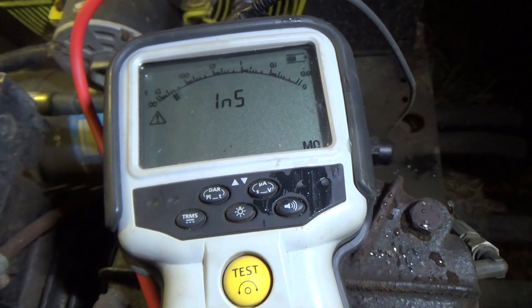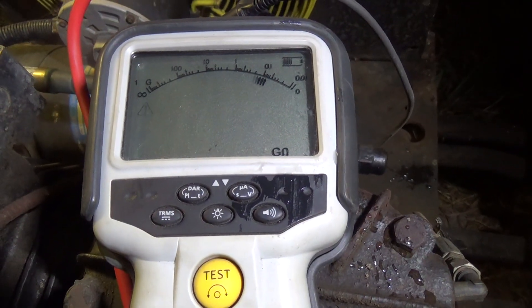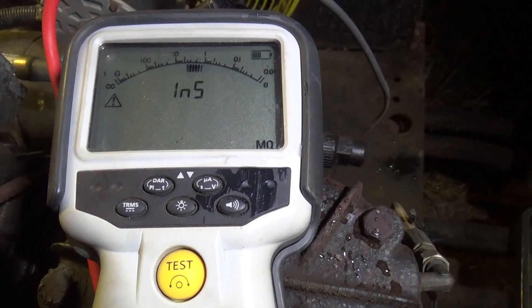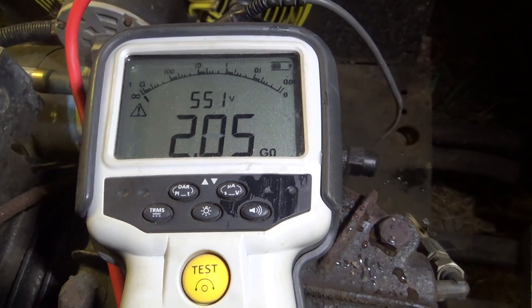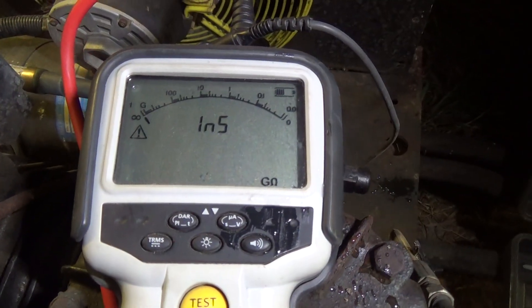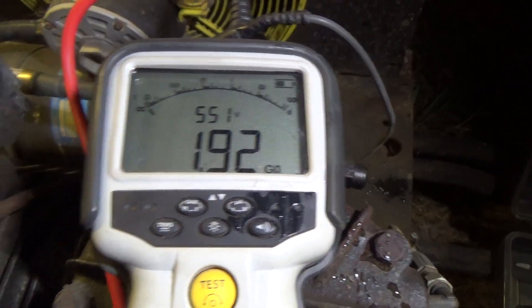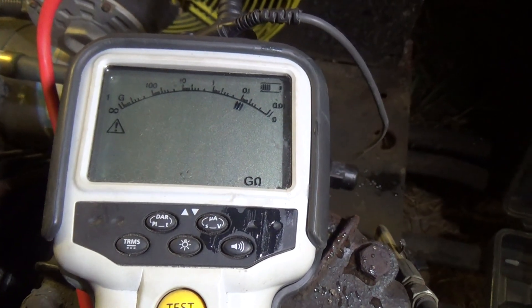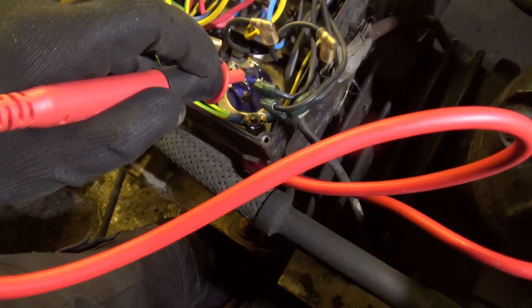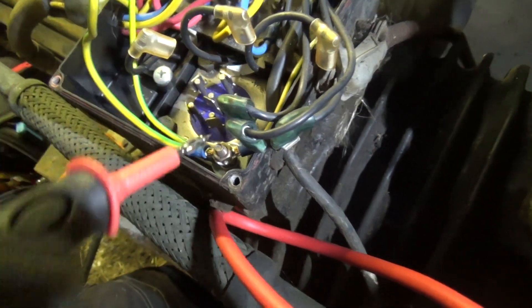That one's going to be okay. Then the second one — that's the shorted one. They're short. Then the third one — that one's going to be okay. So we've got one burnt winding. And the same on the other terminals: that one's okay, that one's okay, and then that third one should be the shorted one — yeah, dead short. So it was between that one and that one — that's one winding, and that's the one that's failed.